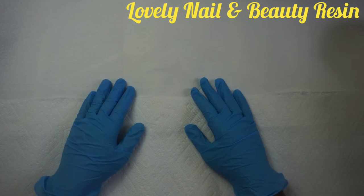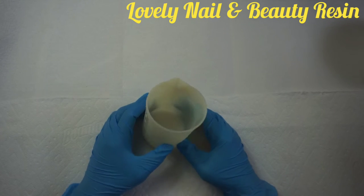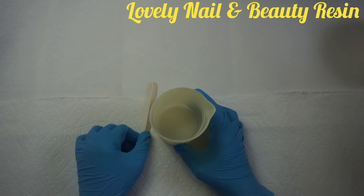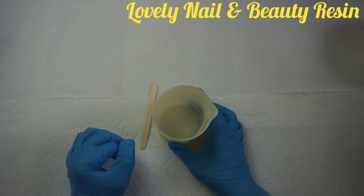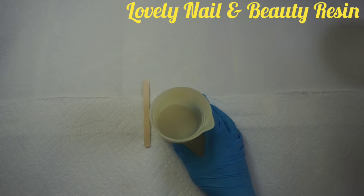Hi everyone, welcome to Lovely Nail and Beauty resin. Today I have a new project — I'm gonna teach you how to create a decorative ball made with wool. Right here I have my silicone beaker and my wood stick, and there is some graduation on my beaker. Now I'm gonna prepare my resin.